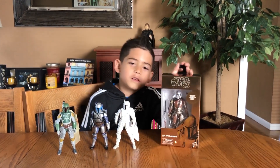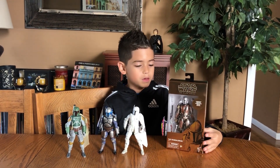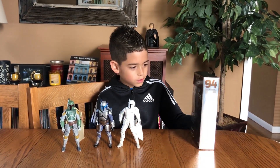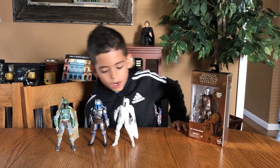Hi guys, it's Noah from Noah's Toy Channel and today we are gonna be reviewing the Mandalorian. I already have all my guys set up.